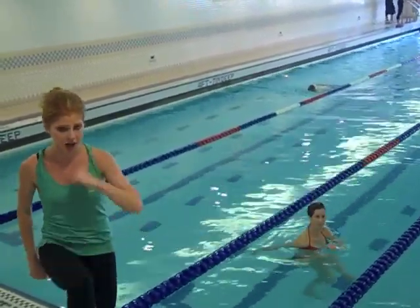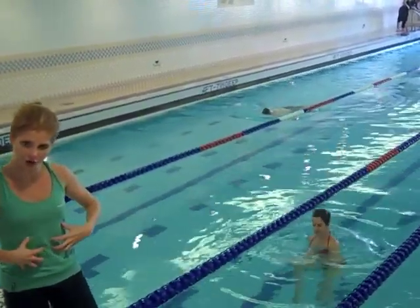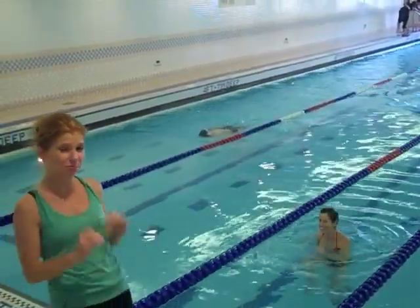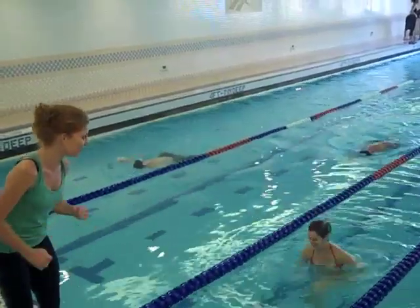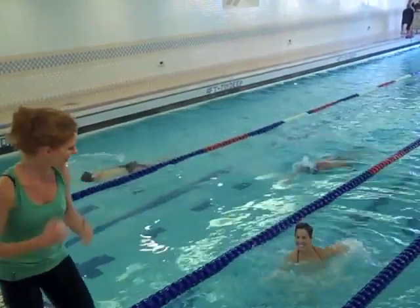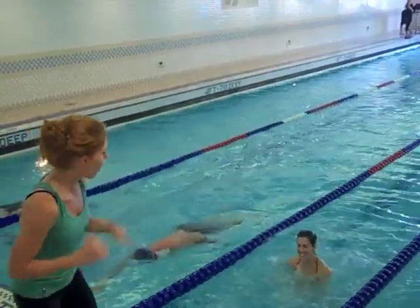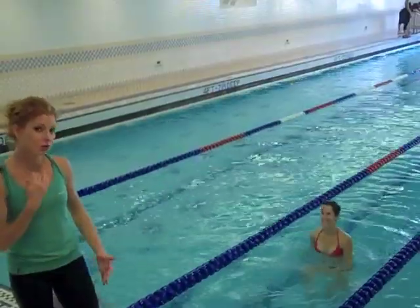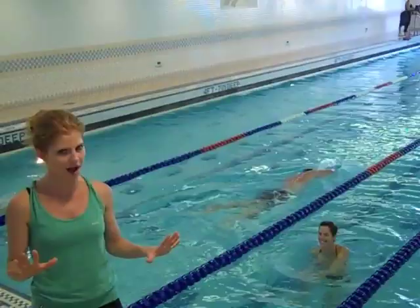And then we're going to move into a jog. Knees are going to come up high into the chest so that you're really working that core. Then I'm going to give her a ten-second count where she's going to sprint — she's going to go as quick as she can. On your mark, get set, go! Ten, nine, eight, seven, six — really moving those arms — four, three, two, one. And then come back to the jog. Breathe. You do want to make it a little bit harder to breathe when you go for that sprint — then you know you're working your heart and your entire body.